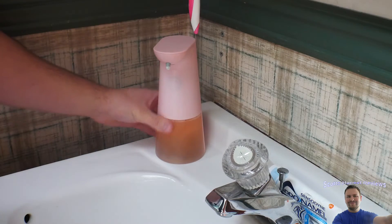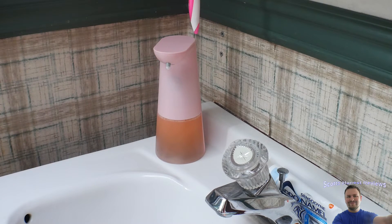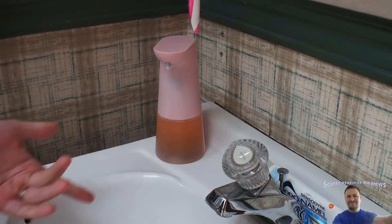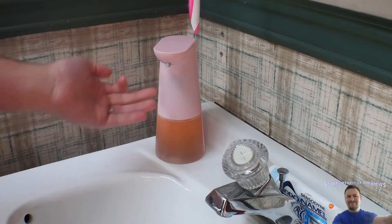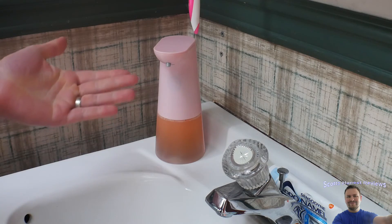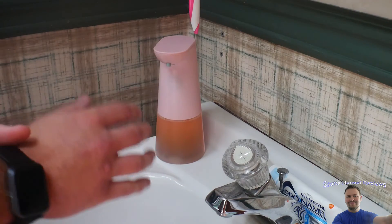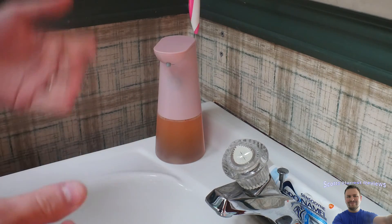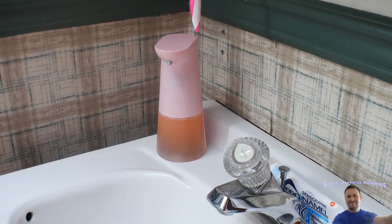That's the only thing keeping it from a 10 out of 10, but it's not even a big deal — it works great. For my honest opinion I give it a 9 out of 10. It's a good price, and another great thing is you'll save money long term because you can buy liquid soap in bulk cheaper than buying the plastic bottle, since they charge a markup for the bottle. So yeah, 9 out of 10 — very happy, good product.